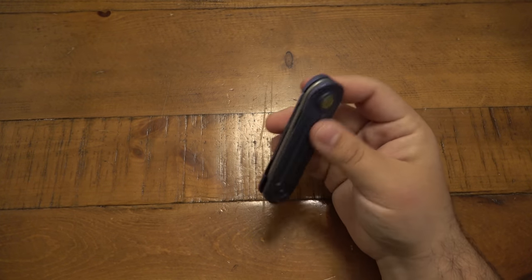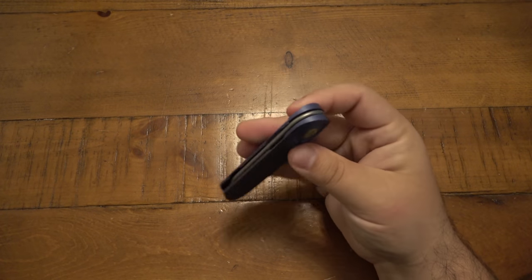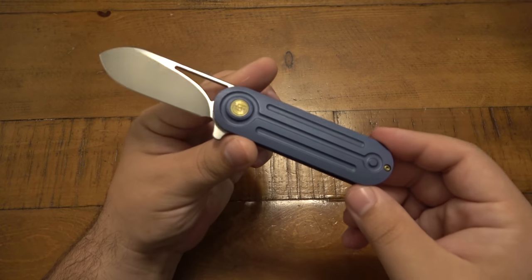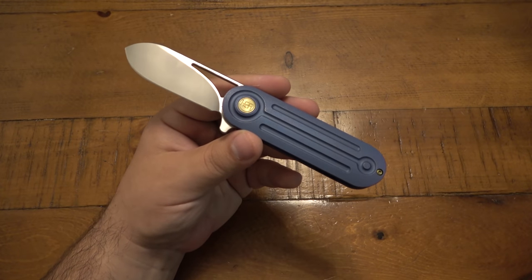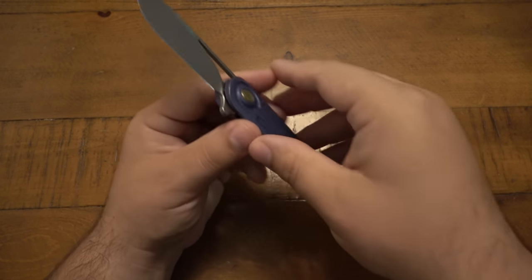I've been super impressed with everything that HEA has put out that I've gotten hands on, and this is no exception. It really is a beautiful knife. If you happen to like the design, I would get one as soon as you can because once these are out, that's it — they move on. It doesn't seem like they revisit old stuff; they put out something really awesome and then move on to new projects.